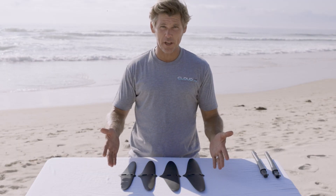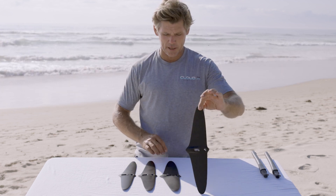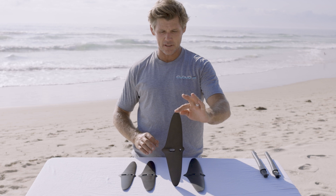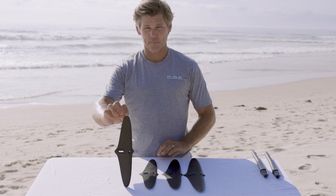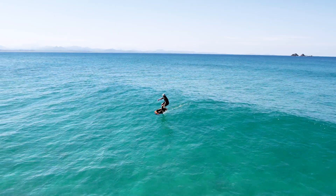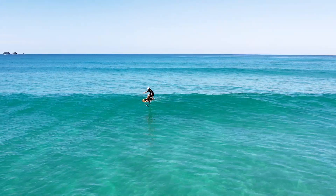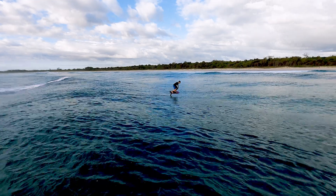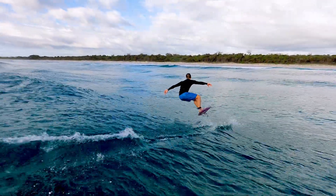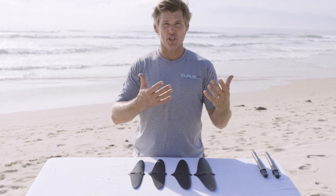Here we've got four tail wings: the 227, 197, 177, and 157 square centimeters. They're all made from carbon pre-preg — very stiff construction. The larger wings provide more stability and glide, while the smaller wings are designed to loosen up the feel and increase speed.